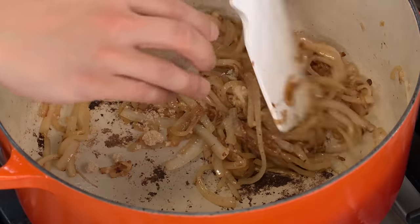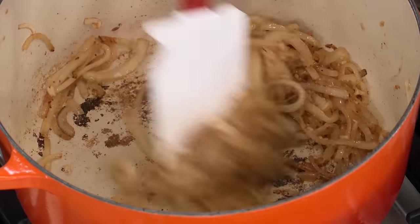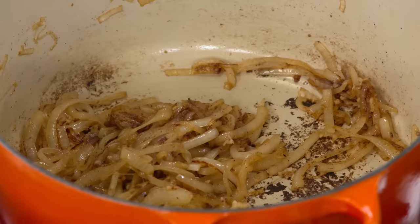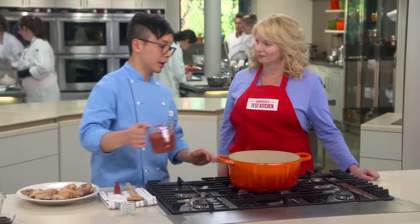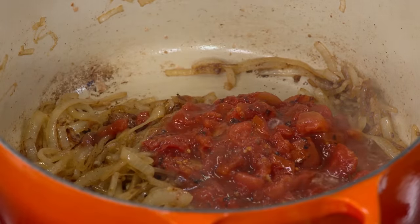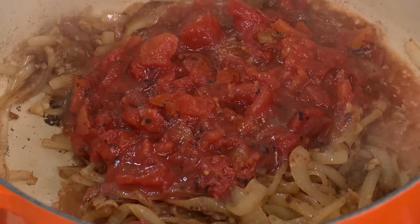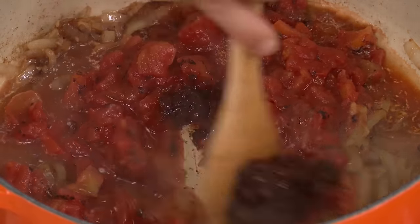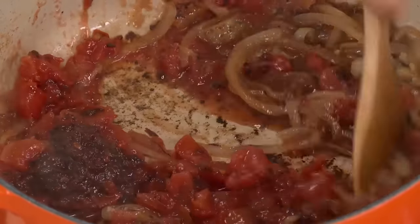We're going to add our spices: one teaspoon of ground cumin, a half teaspoon of brown sugar, and a quarter teaspoon of ground cinnamon. Stir that around. After about a minute, we're going to add our liquid ingredients — one 14.5-ounce can of chopped fire-roasted tomatoes and a half cup of really good chicken broth. We're also adding two tablespoons of minced chipotle in adobo, plus two teaspoons of the sauce it comes packed in. Stir it around, bring it to a boil, and make sure we scrape up all that nice fond.